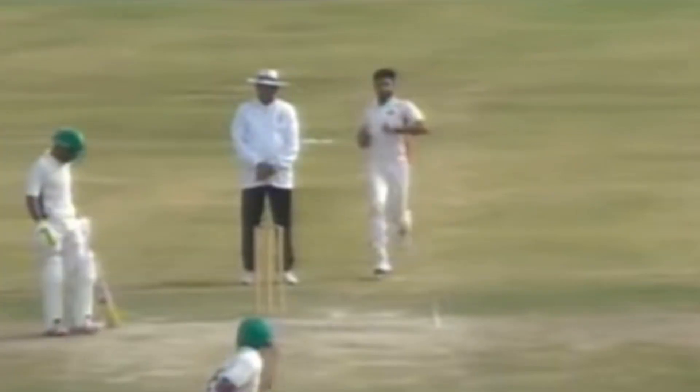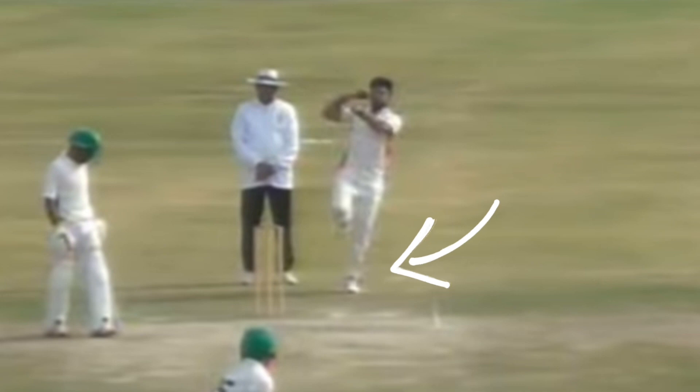Jamal has an energetic run-up towards the crease, utilising short smooth strides towards the target. In his run-up, he keeps his arms close to the body to maximise the speed when approaching the crease. His run-up starts from wider the crease and as he goes past the umpire, his left foot comes in close as he moves into the jump and gather.